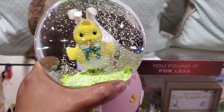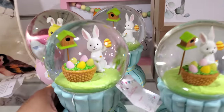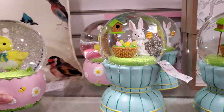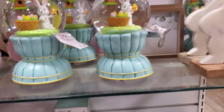Look at that — how stinking cute. Can we play some of that music? Let's find out. That's $15 as well. So cute. We have a marbled bunny — those are $7. So it looks like a little bit of spring decor.